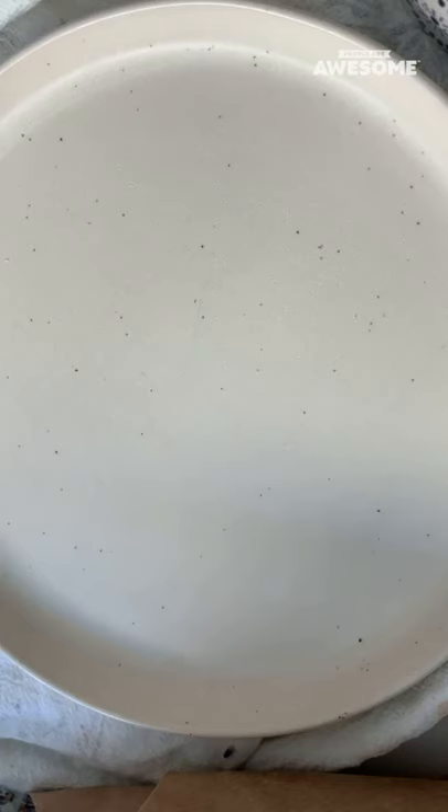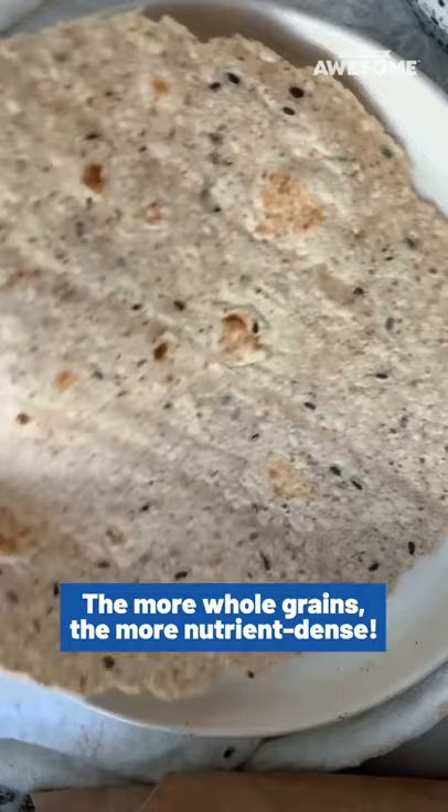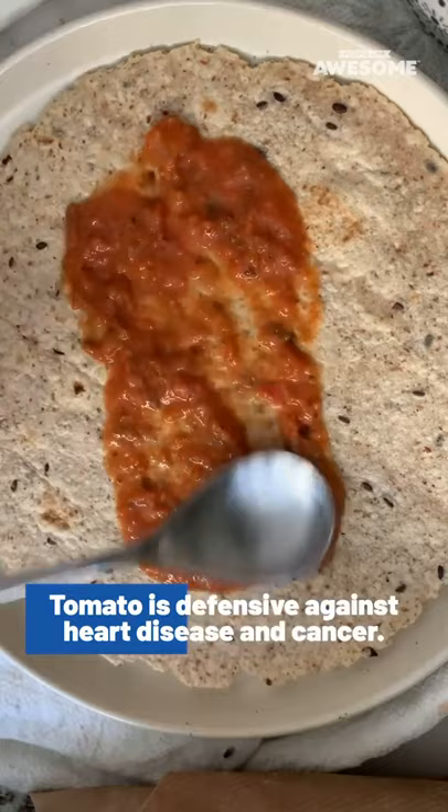So what you'll need is a tortilla of your choice. It's got some flax seeds, whole grains, things like that in there. Then I'm going to add some of my favorite creamy tomato basil organic pasta sauce. Sprinkle it around or spread it around.